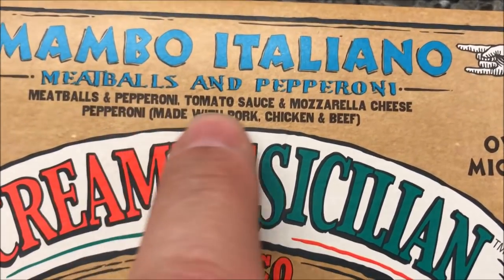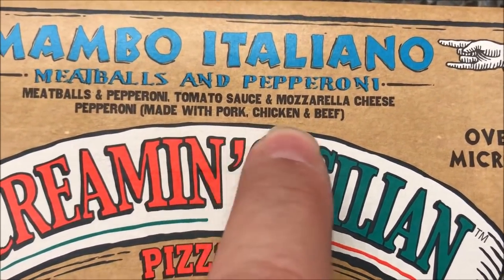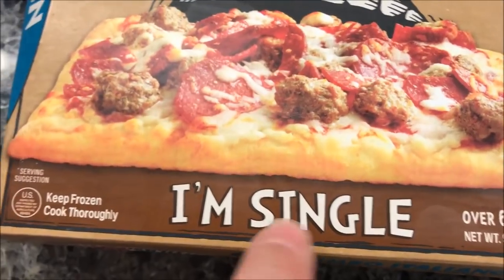It is meatballs and pepperoni, tomato sauce, mozzarella cheese, and pepperoni made with pork, chicken, and beef. There's a picture of what the pizza looks like. I'm single — I like that, it's funny.